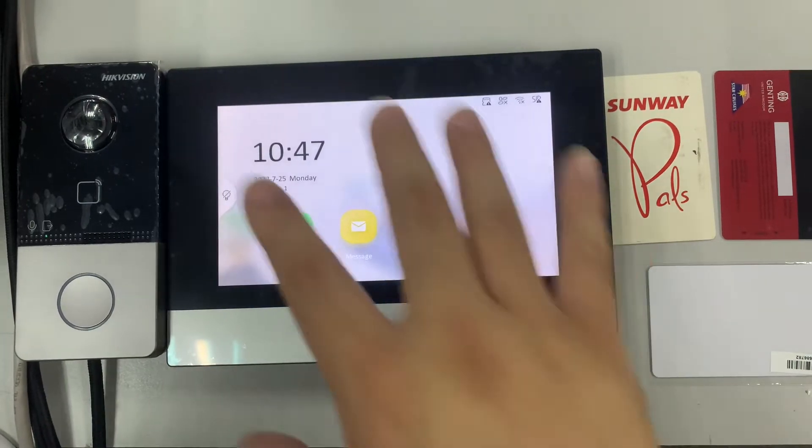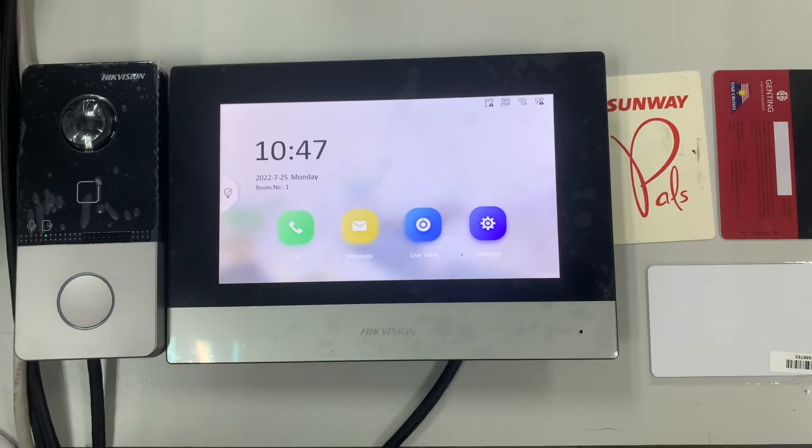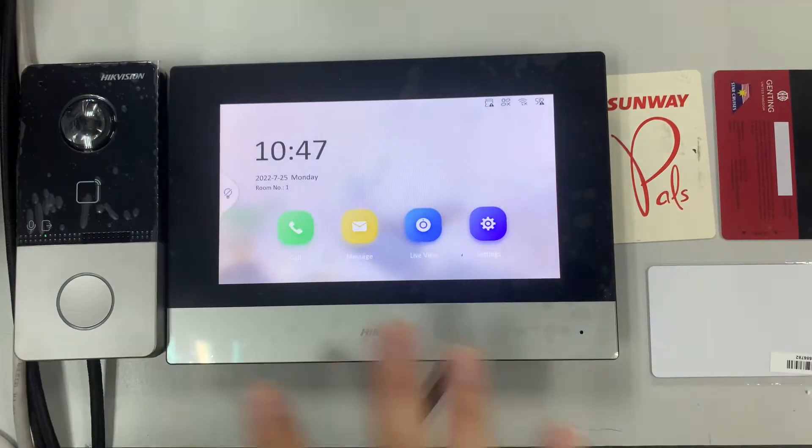Today I want to share the DSKIS603. This comes with access control, which means we can use a card to access it. Now I'll demonstrate — this system is already configured.